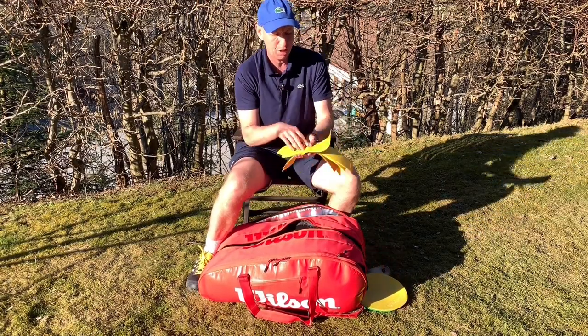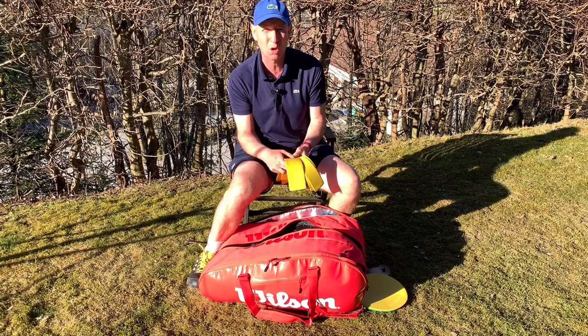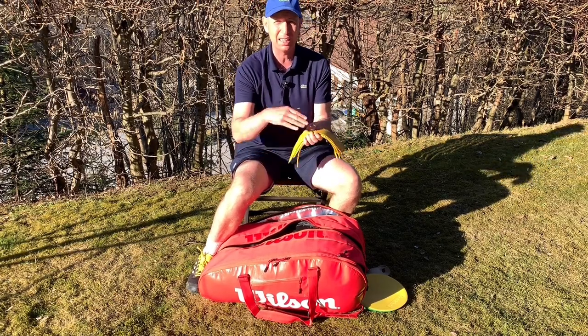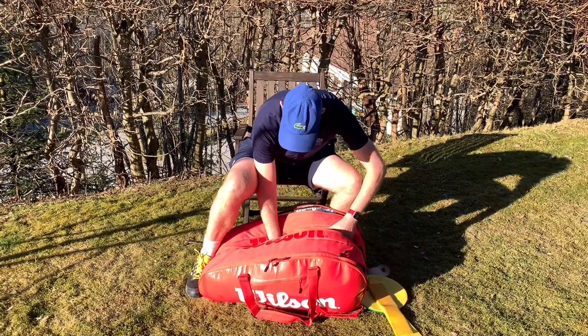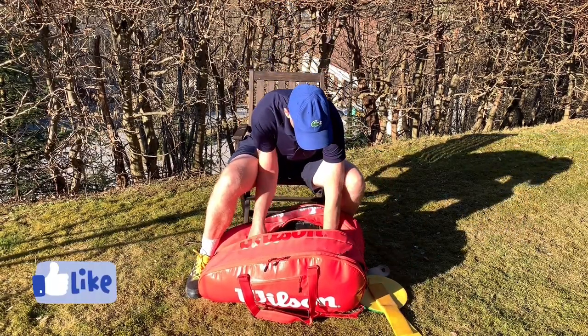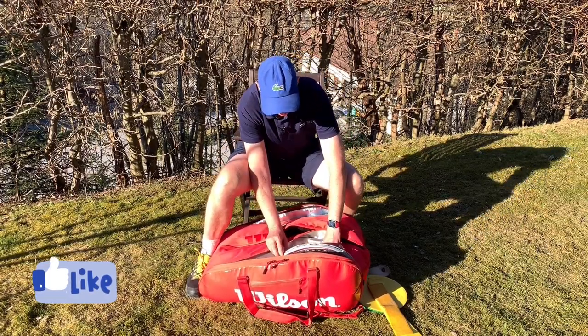Then we have lines, which I'll use with juniors if I need to make the court a little bit smaller, or with adults if I need to delimit the court space in any way.